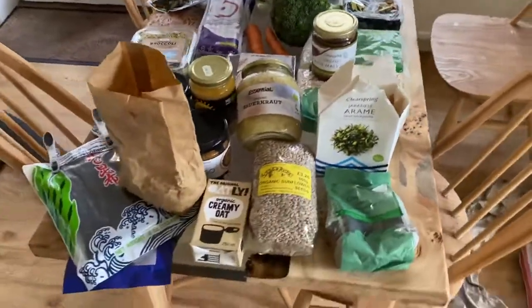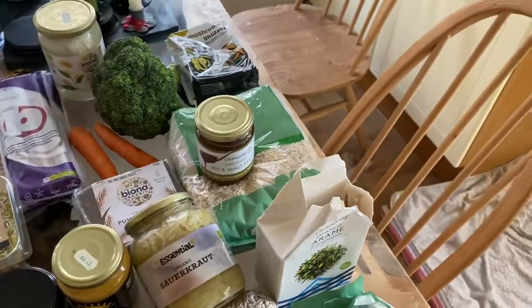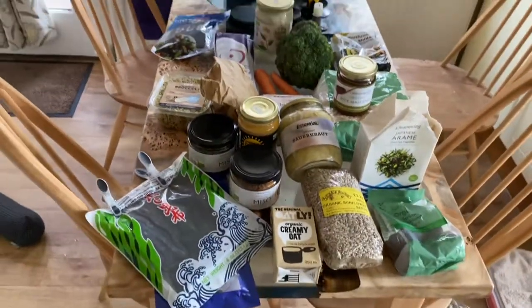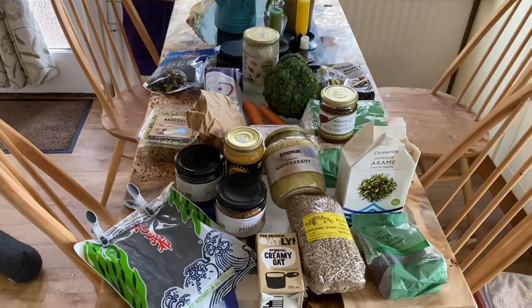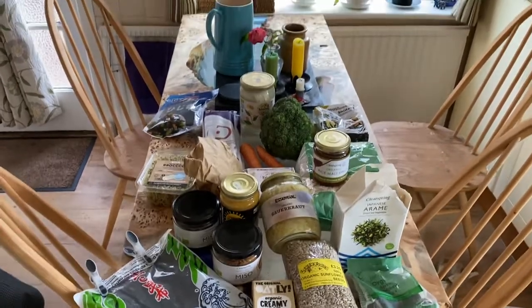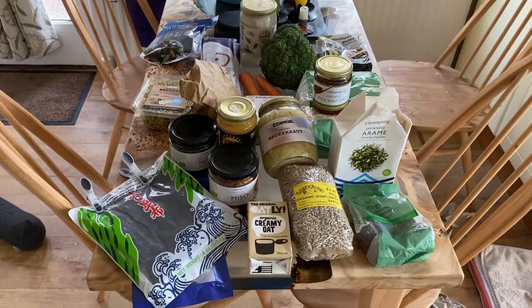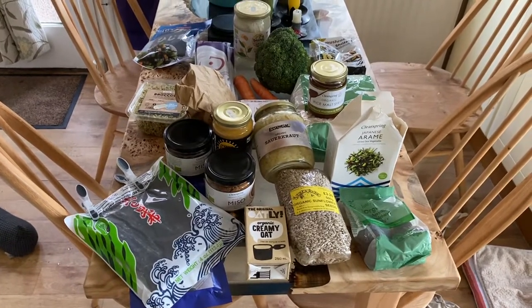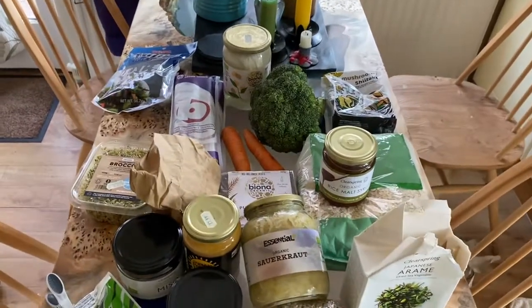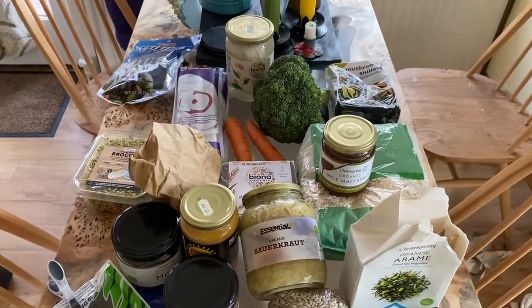So I hope that helps with a bit of shopping. If you're looking at around 50 to 55 pounds, maybe a bit more, to get set up. If you've got any questions, we'll discuss your menu and your recipes and what to get. We can get you set up and sorted. So I hope that helps and I'll talk to you soon.